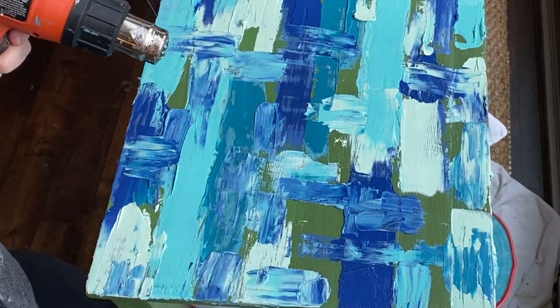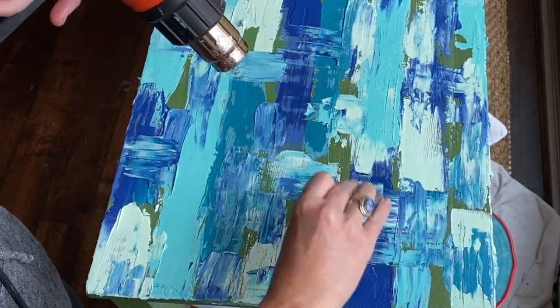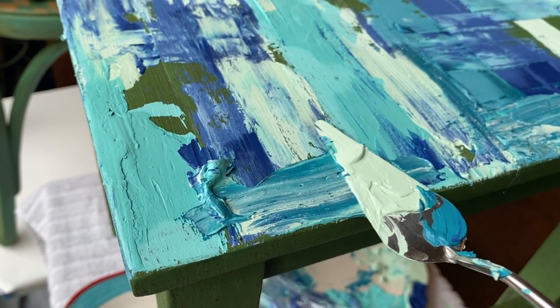My goal was just to layer on a couple of coats of the Paint Frosting. I'm using my heat gun here as I go just to dry it a bit.